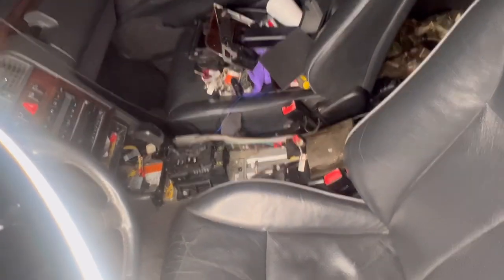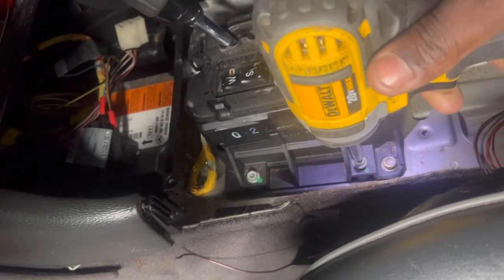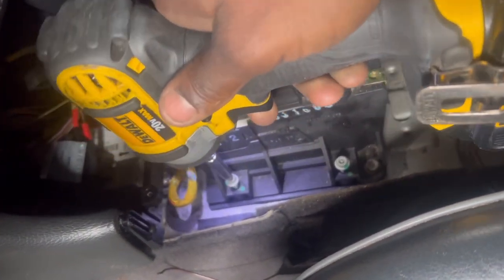Alright guys, we got the whole inside torn apart. Now the only thing we have to do is just remove that bootleg shifter right here. So we're removing these little bolts which have this security hole.